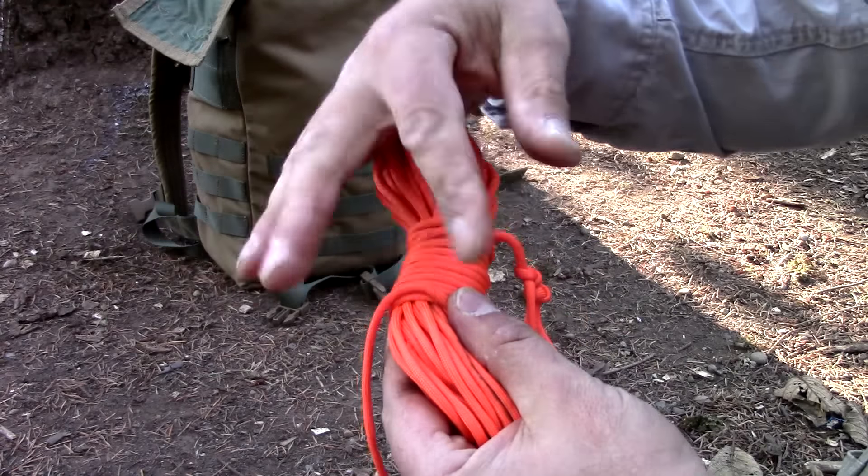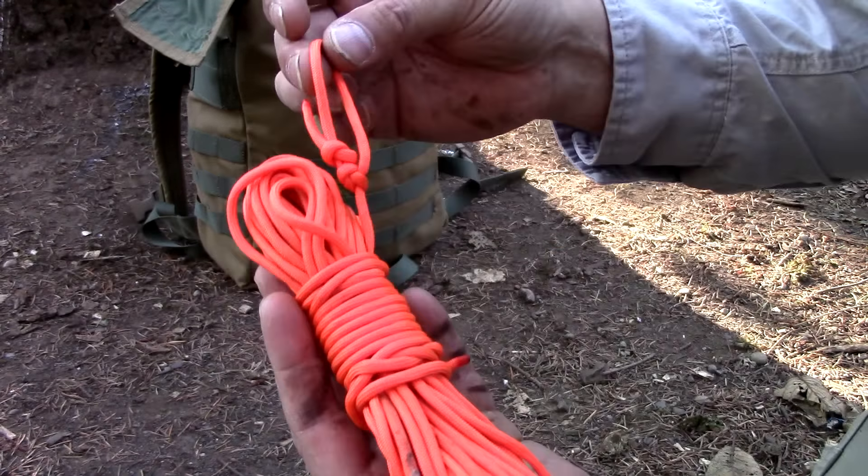Taking the end of my ridge line — the one with the bowline — I go ahead and place it between my fingers like this. Now all I'm going to do is do a figure eight around my finger and thumb, just like this. I'm going to stop when I get to my last two or three feet.